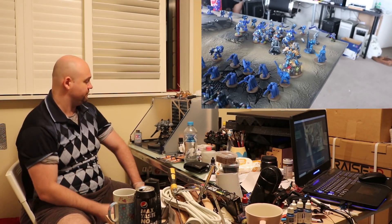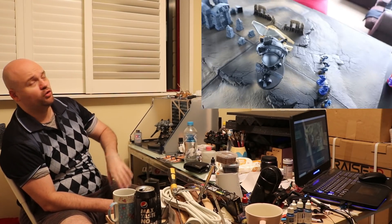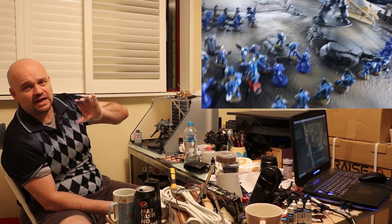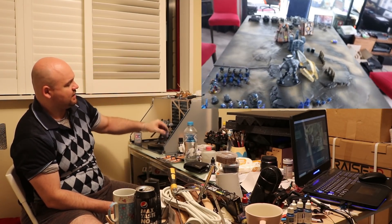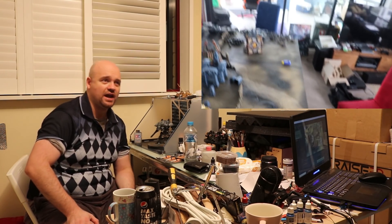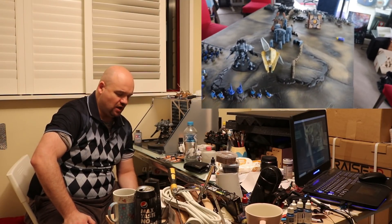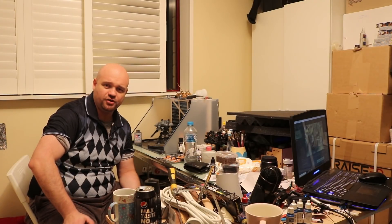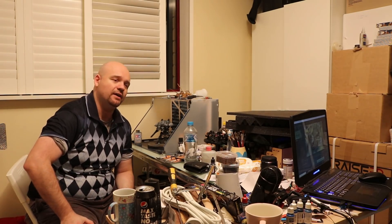And then I had the Knight Gallant. He was using the 'Sally Forth' stratagem — I saved him until the second turn, coming on in turn two. I took him as House Kraast. I totally forgot the Warlord traits and that kind of stuff — I should have read the Codex better because I've got knights but I don't play them much. But it doesn't matter because the army was tabled before I even got to use the Knight anyway.